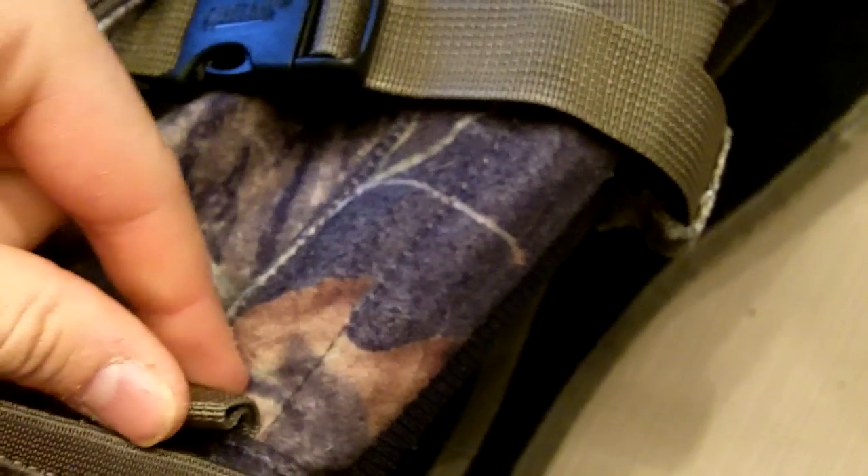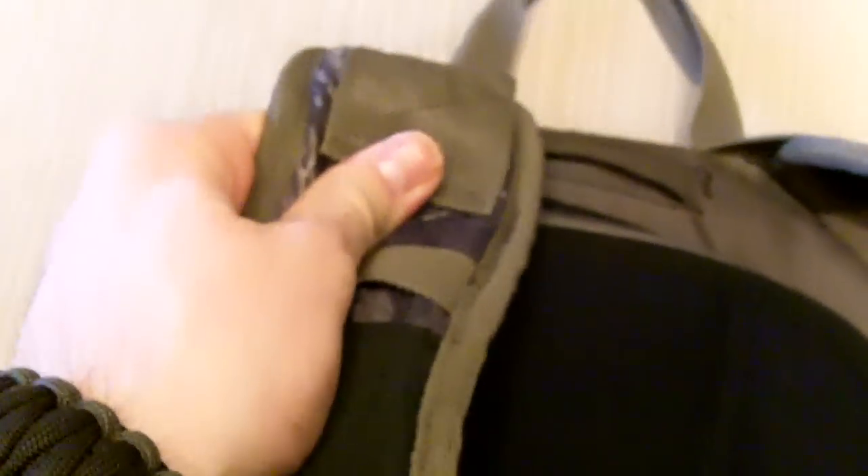There are also pouches on the sides that go pretty deep. There's a little loop where you can attach gear. You do have to be careful though — I put a knife in there and going in and out I actually sliced the pouch, so I just took a lighter and burned the fraying edge.